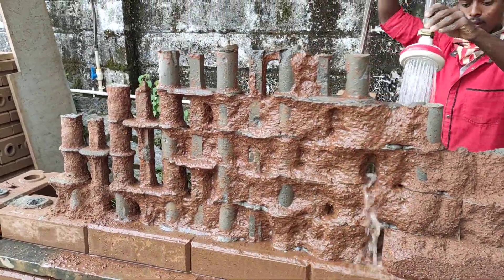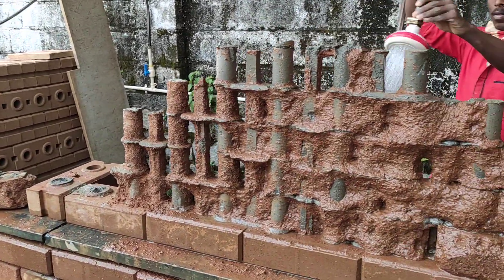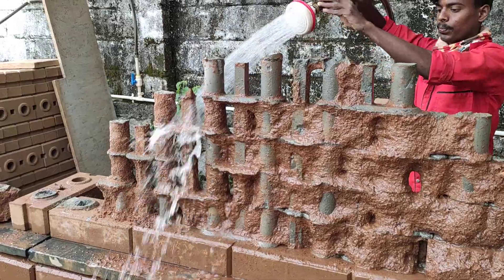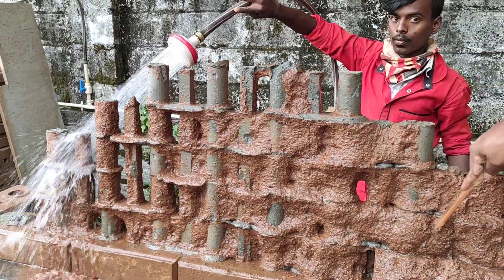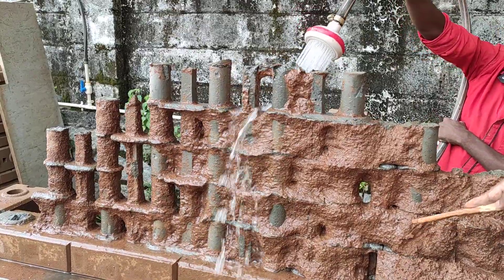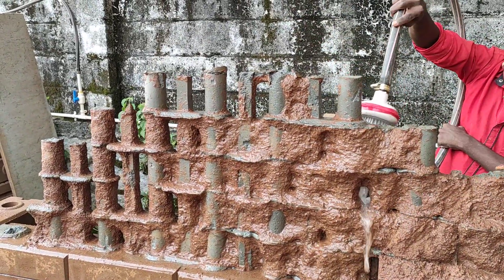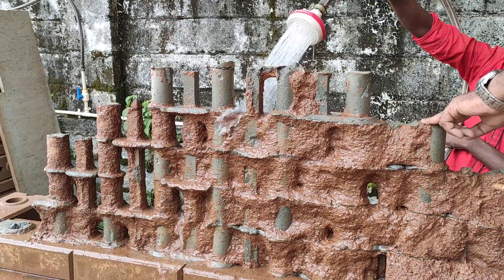Just to explain what we're trying to do here: we made a few blocks without cement in them, after which we poured the cement slurry. Now we're trying to wash away the brick. The only reason it's getting washed is because it has no bonding — there's no cement in it — just to show you the skeleton that is formed inside the wall.